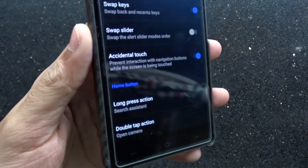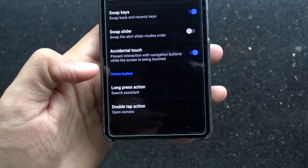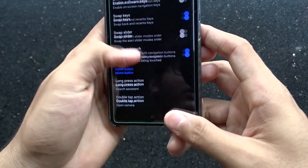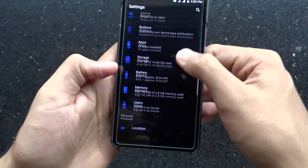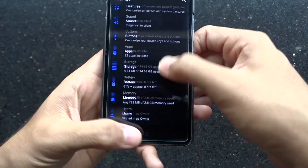One more unique feature is Accidental Touch. This will help you when you are gaming on your phone. Gone are the days when you're doing a very important attack and someone hits the home button and you lose your coins or whatever. While this feature is enabled, the navigation features are disabled when you use your screen — pretty good for phone gamers.